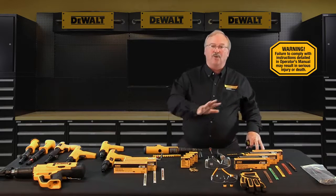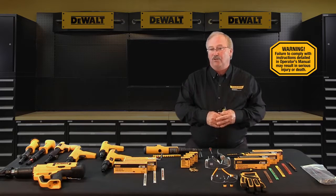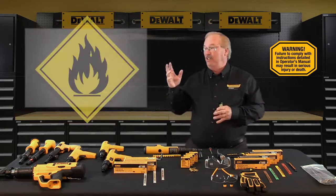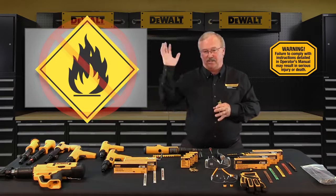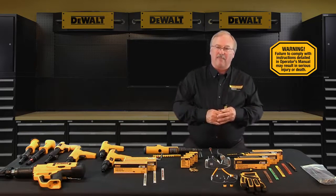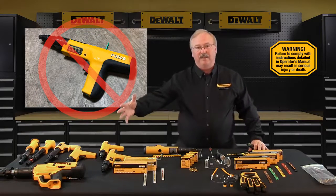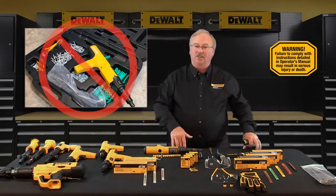Don't fire a tool without a fastener — the impact on the work surface could cause serious injury to you or to bystanders and could seriously damage the tool. Powder actuated tools should never be used in explosive or flammable atmospheres. These are blank ballistic powder loads, so all precautions ordinarily used around firearms should be observed. Never leave a loaded tool unattended — once the tool is loaded, make the fastening or unload the tool. Never store the tool with unspent loads still in it.